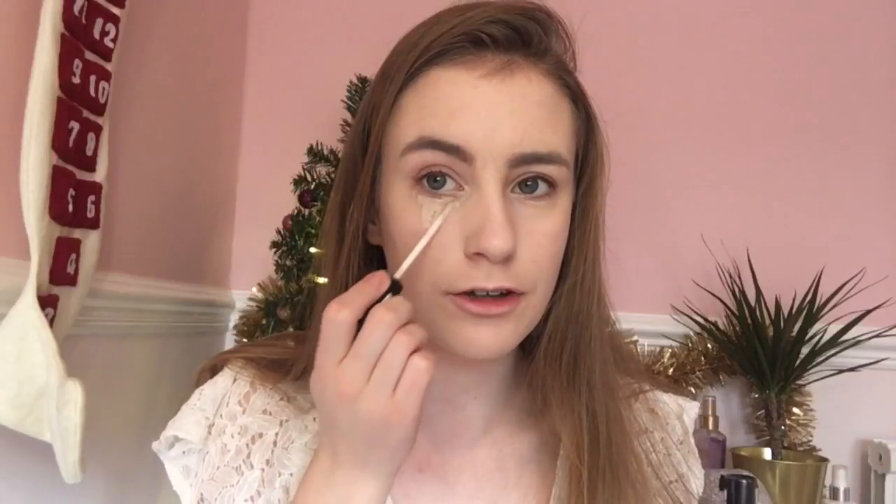After I've applied my foundation I'm going to use my LA Girl concealer for around my face, and my 17 concealer for under my eyes. I'm going to put this under my eyes in triangle shapes — this concealer is really light, hence why I love using it under my eyes, because it creates a nice light coverage. I'm just going to put it under my eyes in a triangle shape and do the same for the other one.